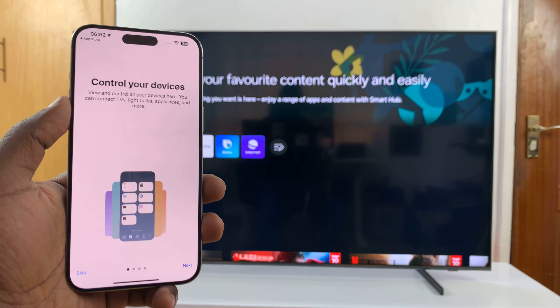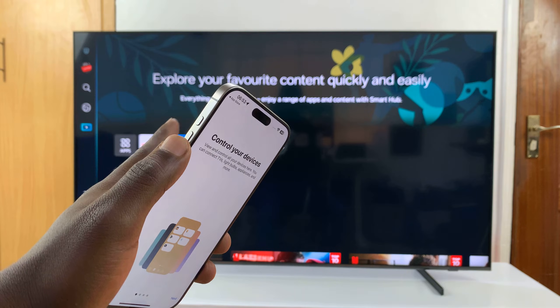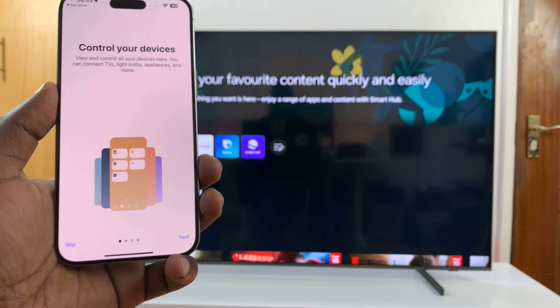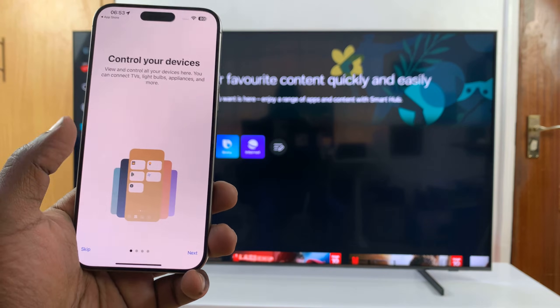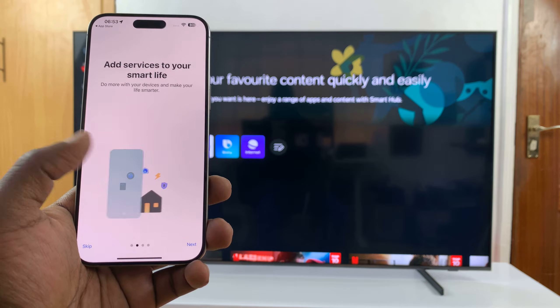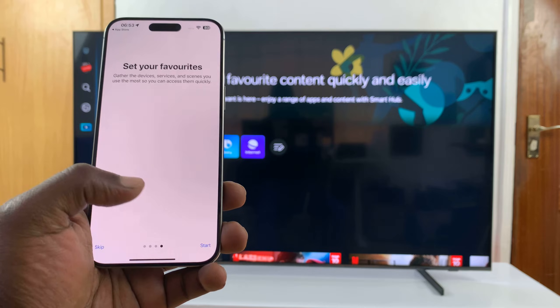One key thing before you try to set this up: make sure your iPhone and your Smart TV are connected to the same Wi-Fi network. Having done that, you can now continue the setup process. Tap on Next, and you'll see options to add services to your smart life — basically setting up the SmartThings app for the first time. Tap on Next.